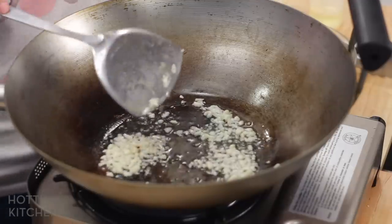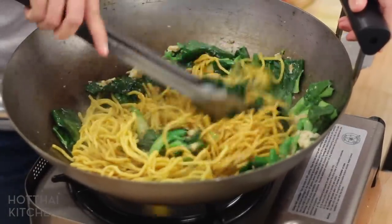Many people ask about cast iron woks — it's non-stick when seasoned, lasts a lifetime, and retains heat really well. But with a wok, heat retention is actually the opposite of what you want. When wok cooking, you want heat to change rapidly. If you use cast iron, it'll take three minutes just to go from medium to high, and once it's too high, it takes another five minutes to cool down. Cast iron is great, but not as a wok.